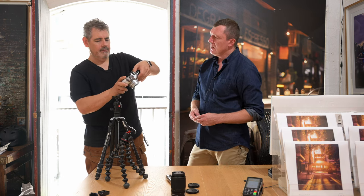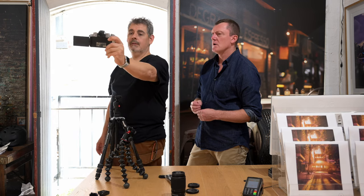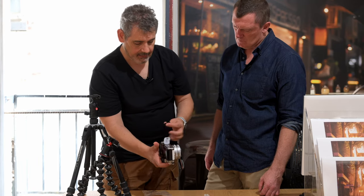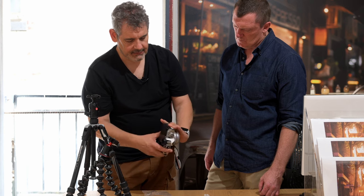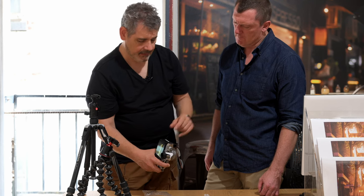And that is your vlogging kit right there. On the tripod, you can see yourself in the flip screen — you can check if you're in frame. You can also charge this camera without taking the battery out using the USB-C port — just plug it into your laptop and charge it up.